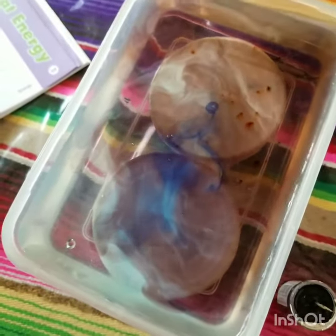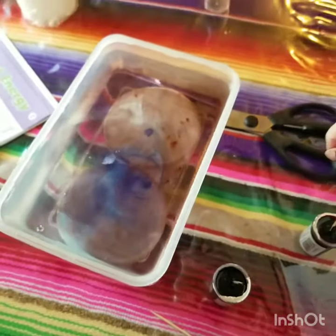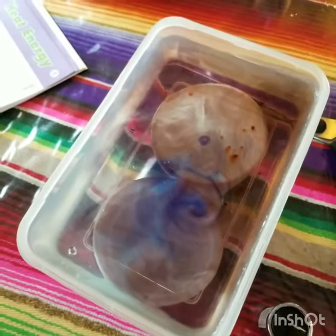It looks good, Augie. I can still see some blue, though. Let's drink up. Now let's drink it. You're dumb. Wait — what happens if we dip a bean in there? Do you think it'll turn purple?